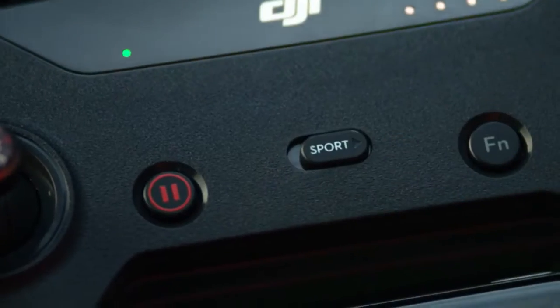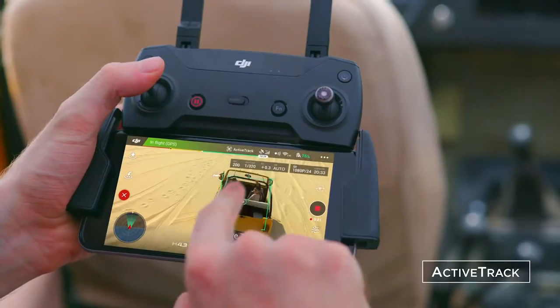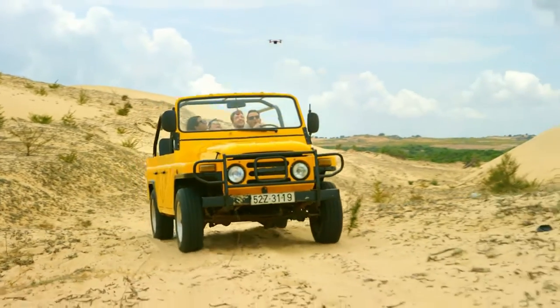Let's see if you can handle sport mode. Spark keeps you in the frame, so all you need to do is act naturally.